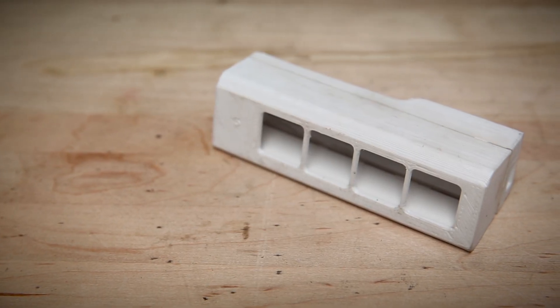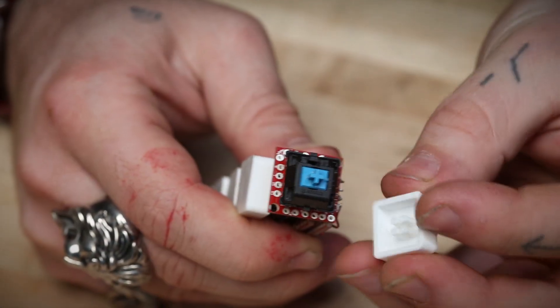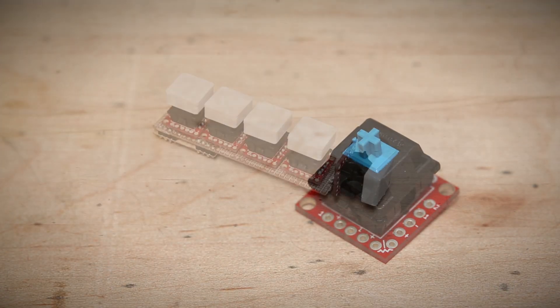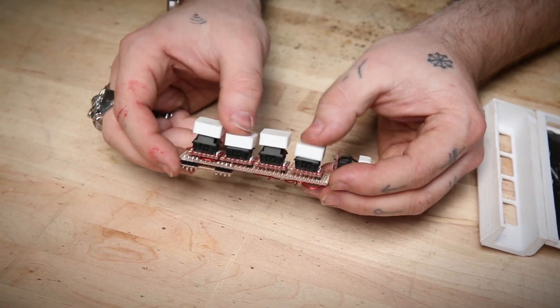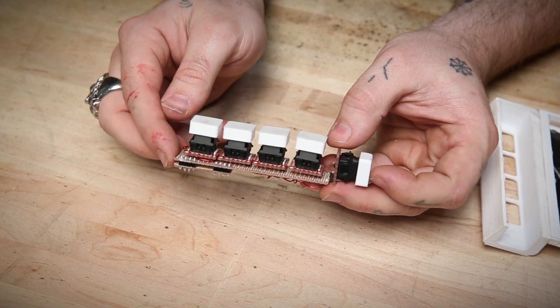I've also 3D printed this case and a series of keycaps, which gives it a pretty slick appearance and makes it a little bit more ergonomic to use. For the switches, I'm using the Cherry MX Mechanical Keyboard Switch. This is the kind of switch that you might find in a high-end mechanical keyboard, and you can really feel it when you push down on it. It has a really rewarding click. There's enough mechanical parts in here that it really lowers the amount of bounce that you get on a keypress, so it's really nice to decode with a microcontroller.